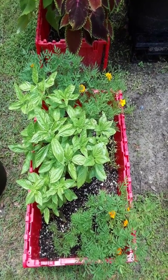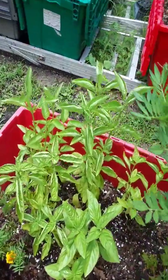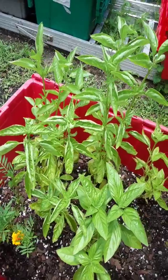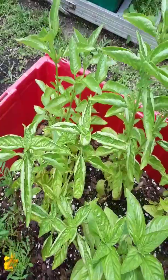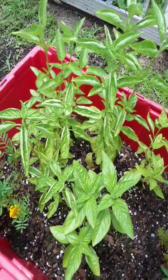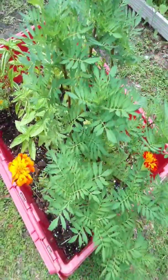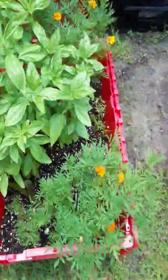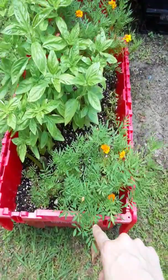I wanted to show you what happens if you don't acclimate, just so this doesn't happen to you — you get burning, the plant just looks ugly, it's too much heat for it. So just acclimate an hour each day slowly and you'll be fine. These grow great indoors, they just don't get as big.